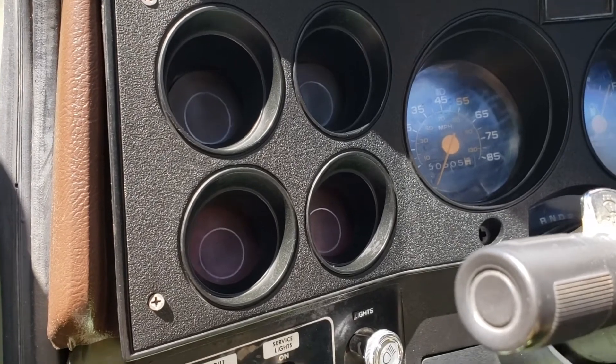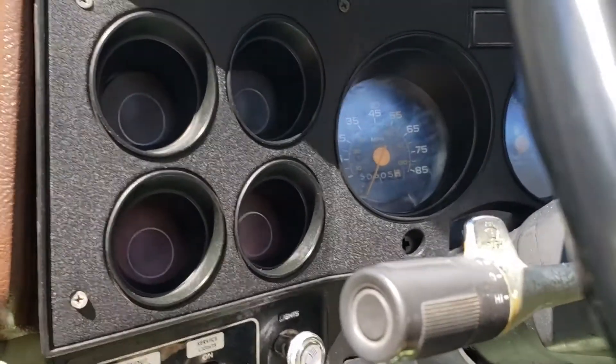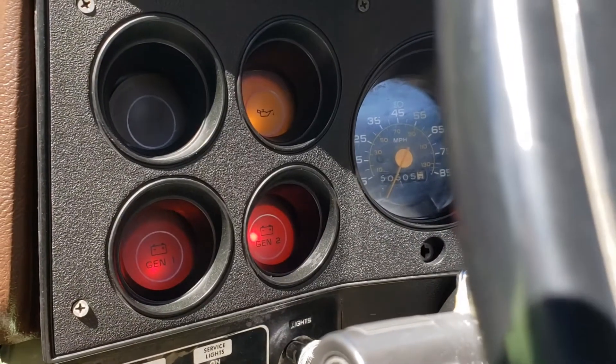So when you turn the key — I changed out the alternator and I'll show you that in a second — you turn the key on, you see Gen 1, Gen 2 lights on, which is great.